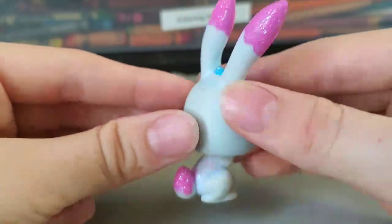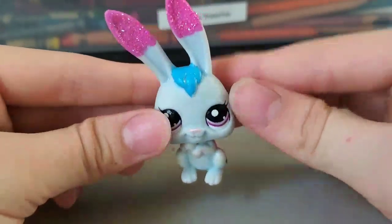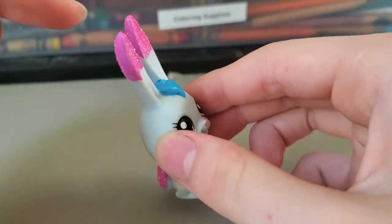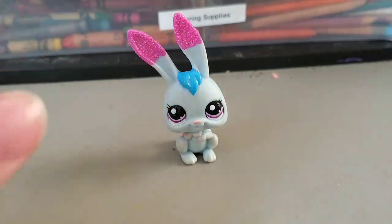Now all that's left to do is wait for Twist to dry, because I have some of that Mod Podge to make her hair glossy, and then her tail and hair a little bit is still drying. I'll be back when everything's dry.